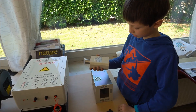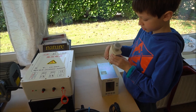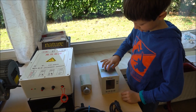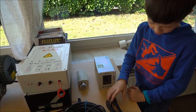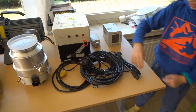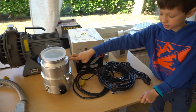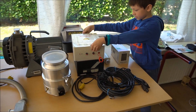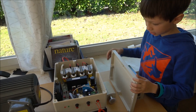We have a vacuum gauge here for extremely low vacuum, and this is the controller for the vacuum gauge. It can show the vacuum level. We also have some wire to power everything, and here's the controller for the Turbo Vac 361.